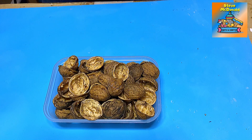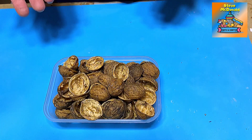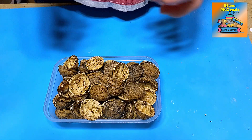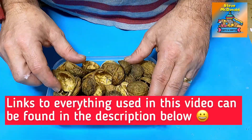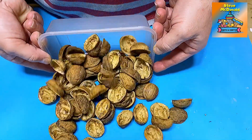Hello, welcome to Steve McDonald's Arts and Crafts. Today what we're going to do is we're going to do something with these. My mum brought me some English walnuts. They are beautiful, but they're quite wet inside, and they're lovely. So I've collected all the shells up and I thought, well, I can't not do something with them.